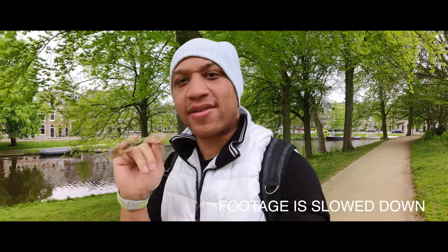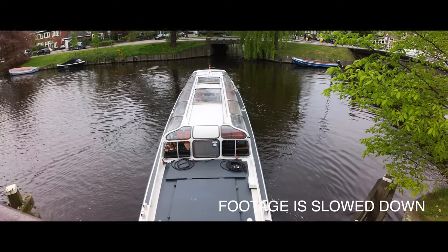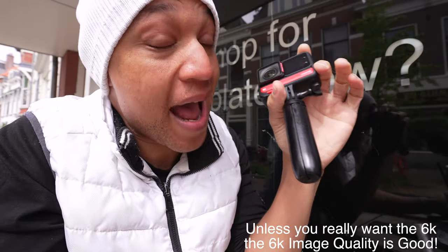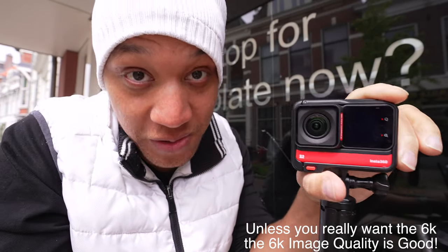There are some glitches — every now and then it will freeze, especially when trying to play back video. Sometimes it won't turn on. And the weirdest thing I've seen is this purple glitch. The biggest con has to be the image quality. With this huge boost in sensor size, it looks the same as the original Insta360 One R. So if you have the first one, I would not recommend getting the S version.